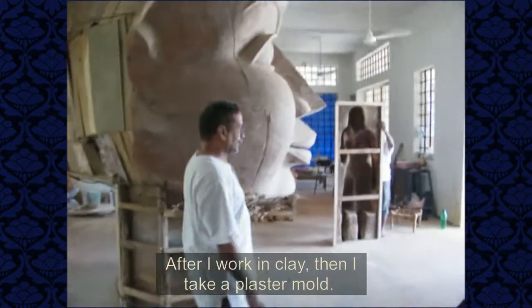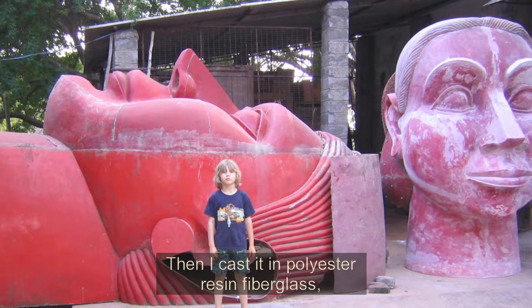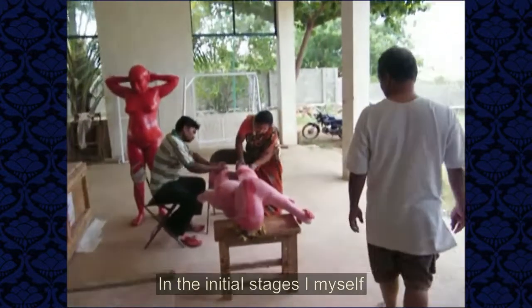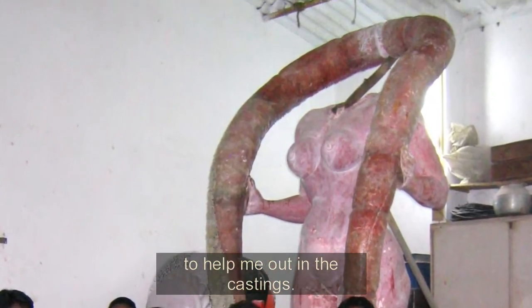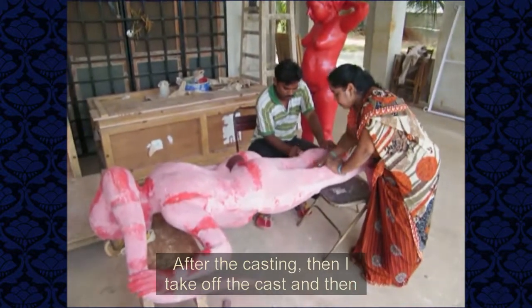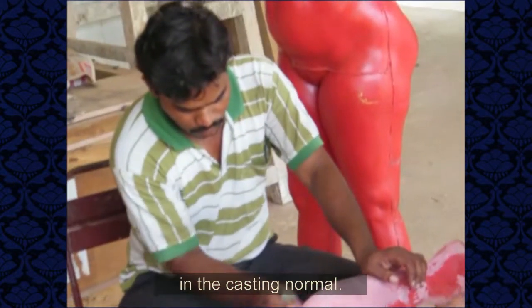After I work in clay, then I take a plaster mold. Then I cast it in polyester resin and fiberglass — it's a cold process. In the initial stages, I myself used to do the entire process. Now I have some assistants to help me out with the castings. After the casting, I take out the cast and then sandpaper it, finish it, and properly check all the details that have come out in the casting.